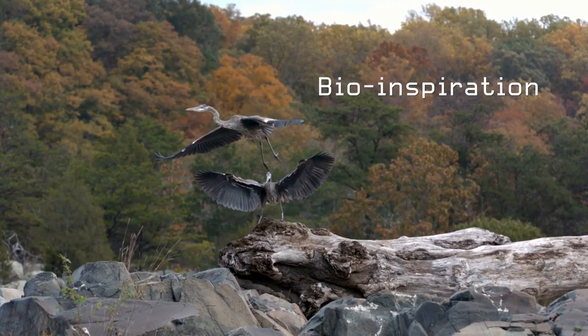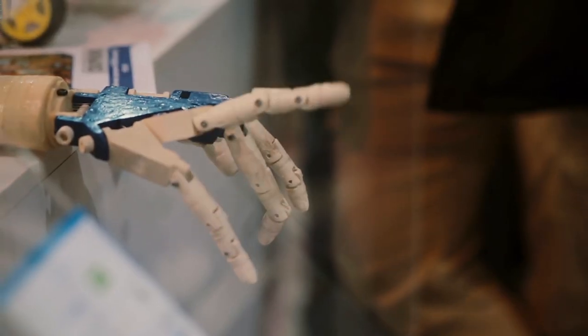Bioinspiration is this idea of looking at animals and getting new ideas for how to make mechanical devices. For years, most of our devices have been hard, stiff, and rigid.